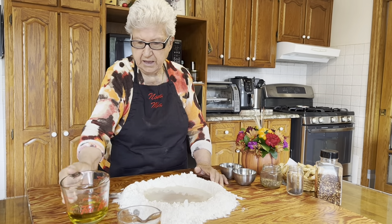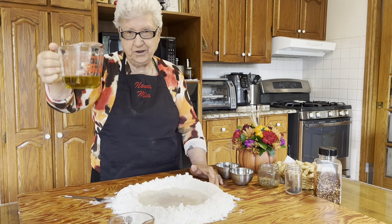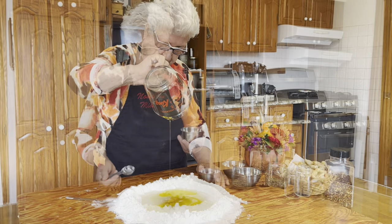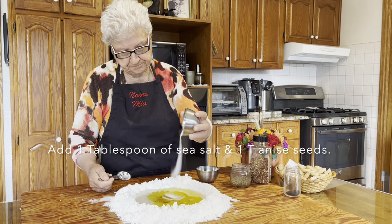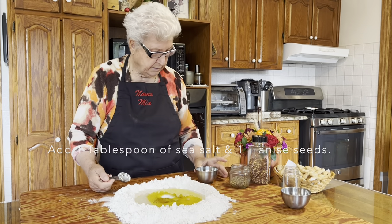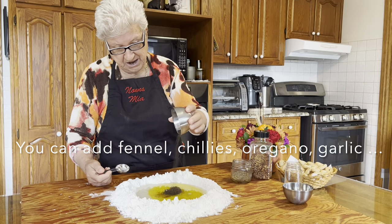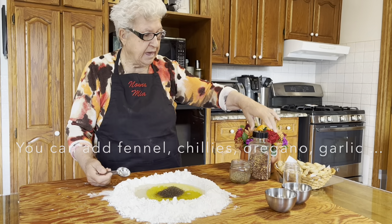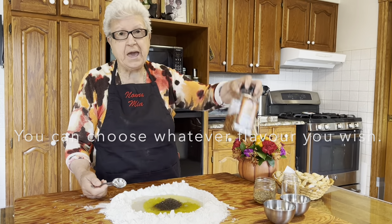I have half a cup of olive oil. I'm going to add a tablespoon of salt. And one seed — very nice. And it's optional, if you want hot pepper.